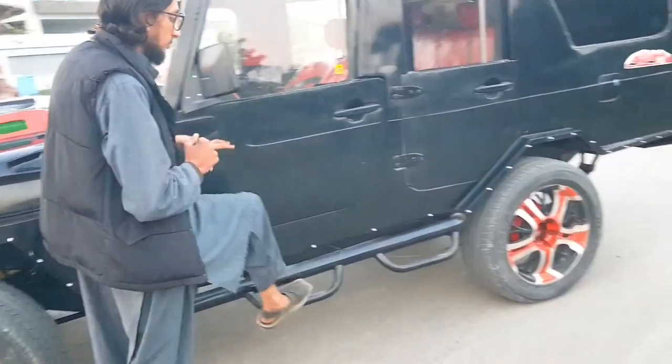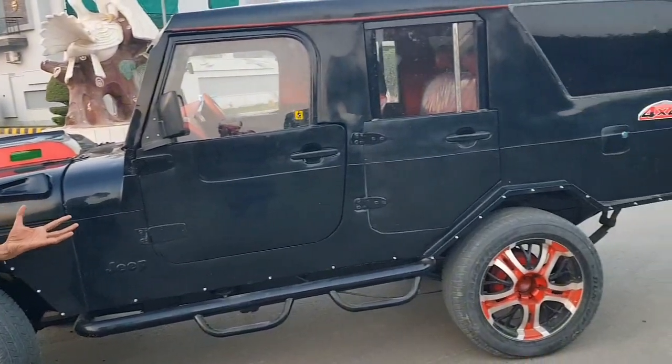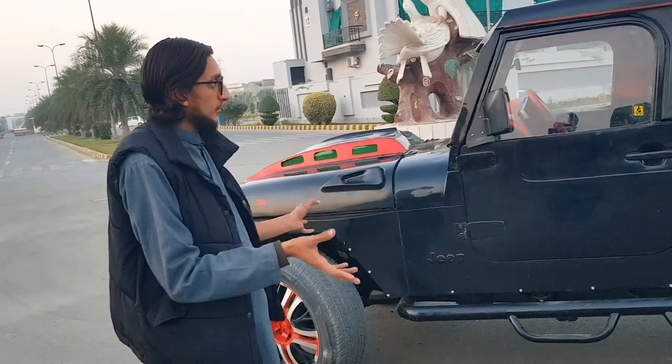This is also a theme we have seen on all off-road cars. We have also focused on ride height, but this car is not much of an off-road vehicle — but it looks like it is off-road.